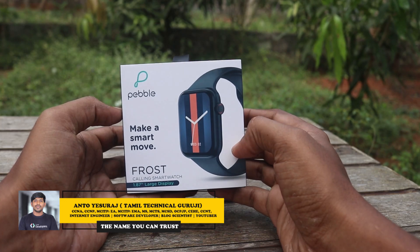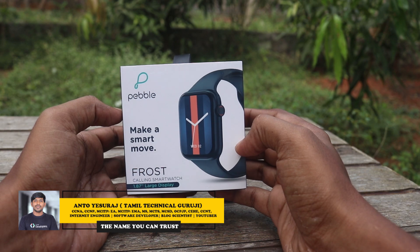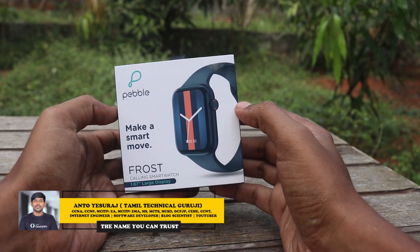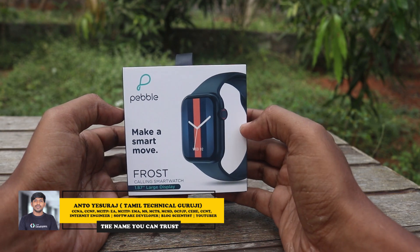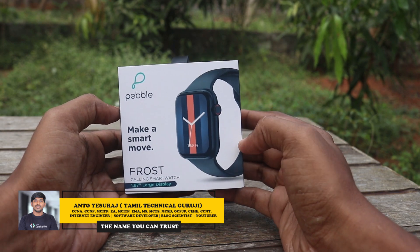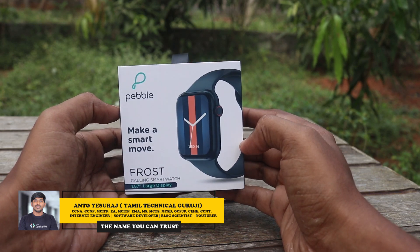Hello everyone, my name is Tamil Techniques Guruji. We are looking at a video about smartwatches. If you have a smart watch that fits a budget, has a luxury feel, has a calling option, and has full options — in other words, this is one of the fastest growing smartwatch brands and they have selected a best selling watch.